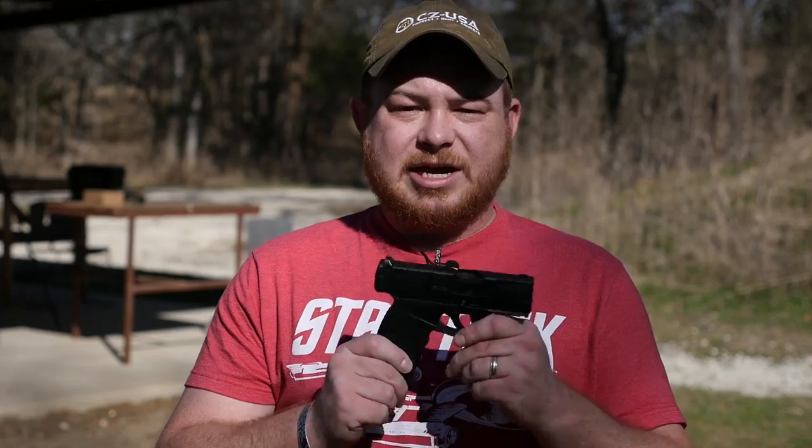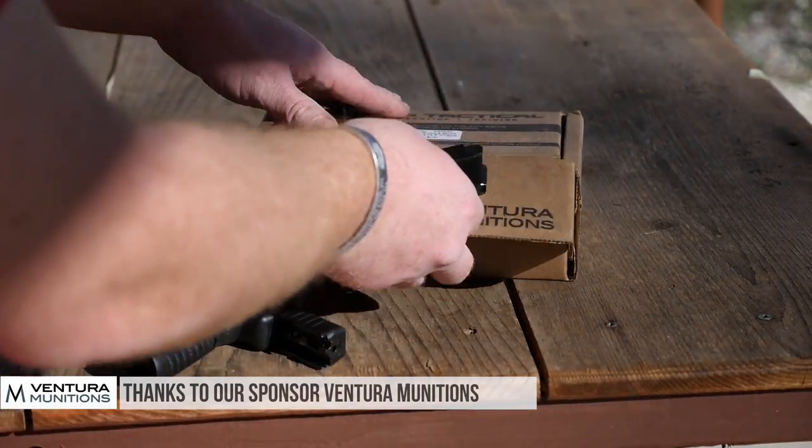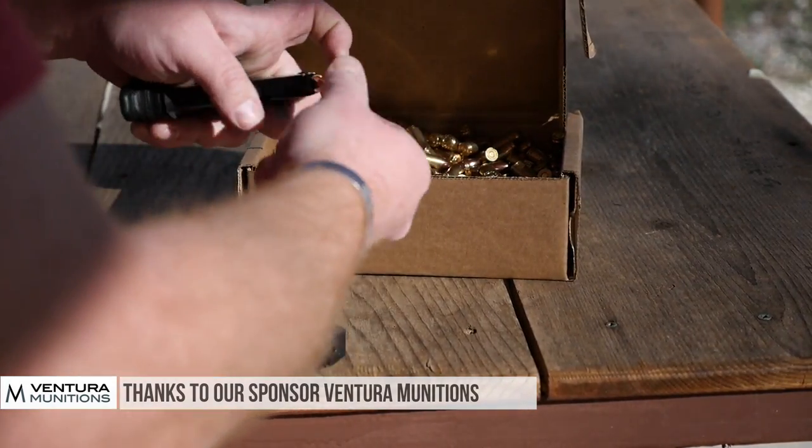Let's get it out to the range and see how she performs — I've got a feeling I'm going to really like this one. Thanks to our friends over at Ventura Munitions who were kind enough to send over some 115-grain full metal jacket ammo.